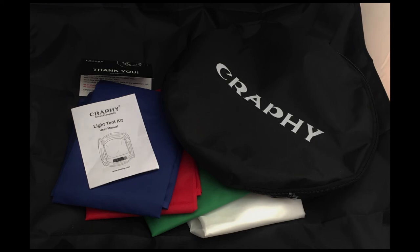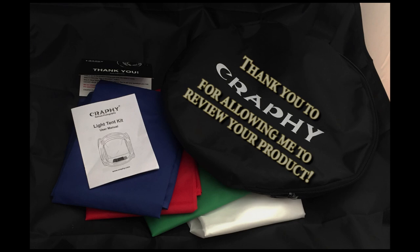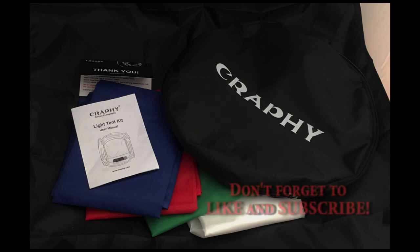Overall, this is my first time using a softbox and the learning curve wasn't that steep — it's pretty self-explanatory. You can get rid of some of those wrinkles with a garment steamer; I would not recommend sticking it in the dryer, but if you do, use low heat. I want to thank Crafty for allowing me to review this product — go to the link on Amazon below to check it out. Please like and subscribe; it allows me to continue doing other great reviews. Thank you very much for watching!